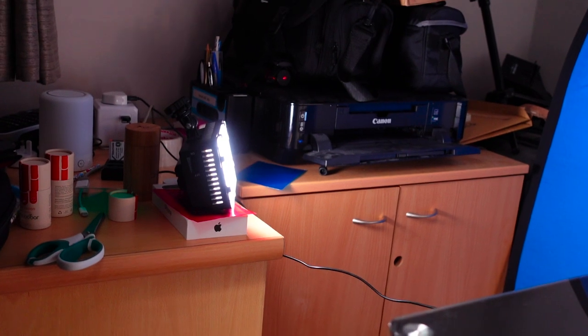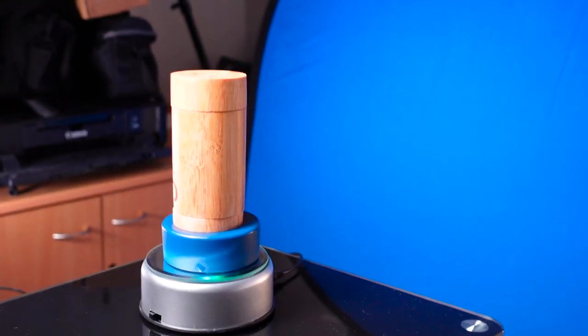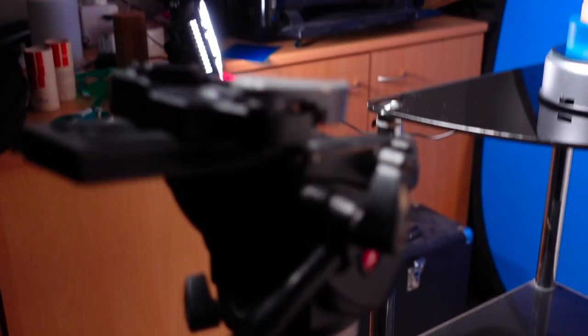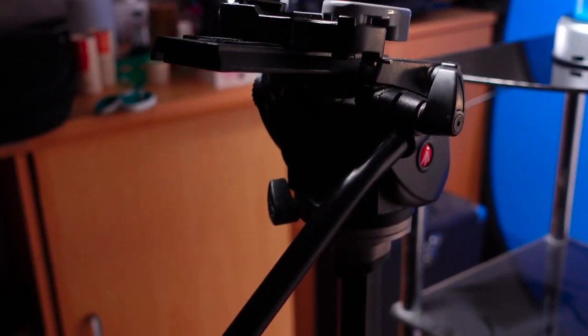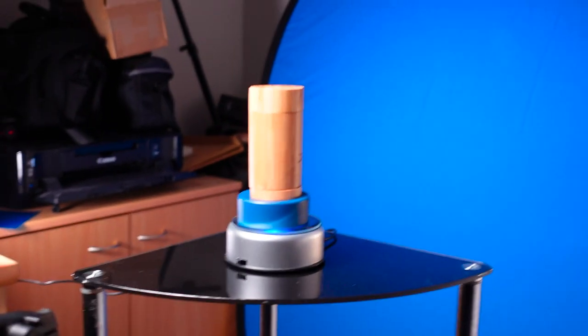I've got an LED light shining onto the blue screen just to light it up a bit. And then we've got the GoDox SL60 and the Light Dome Mini with a honey grid on top to make sure the lighting is going straight down. And then we've got my Manfrotto tripod, and I am about ready to go. Let's do a take.